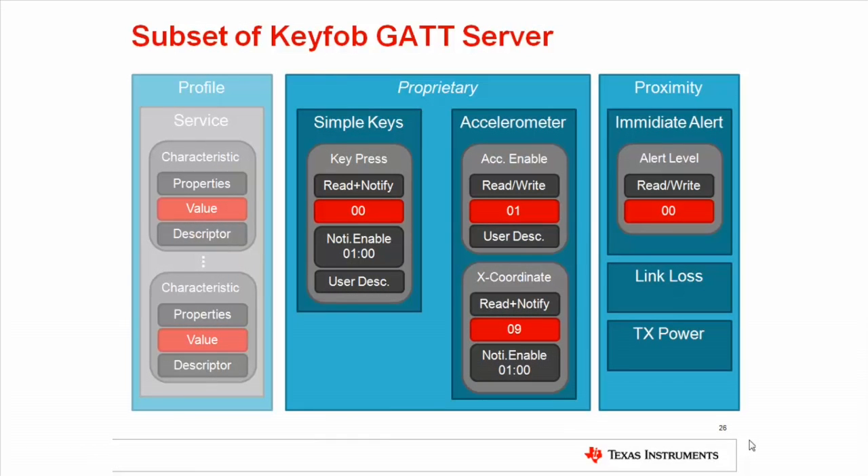There are several services and profiles implemented on the key fob. The application gets notified by the services when a change has been made to a characteristic, such as the alert level characteristic. The application uses this to implement profiles such as the proximity profile. In the following example, we will use the TI proprietary simple keys and accelerometer profile via the proprietary services shown on the slide. We will also trigger a buzzer sound via the officially adopted immediate alert service.